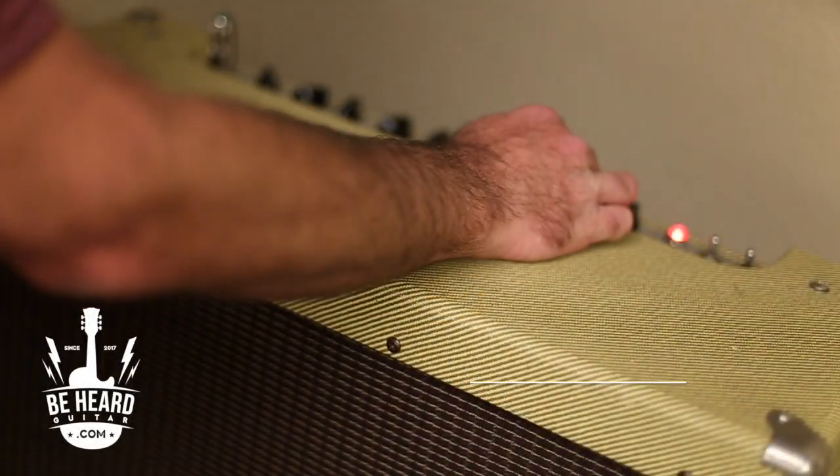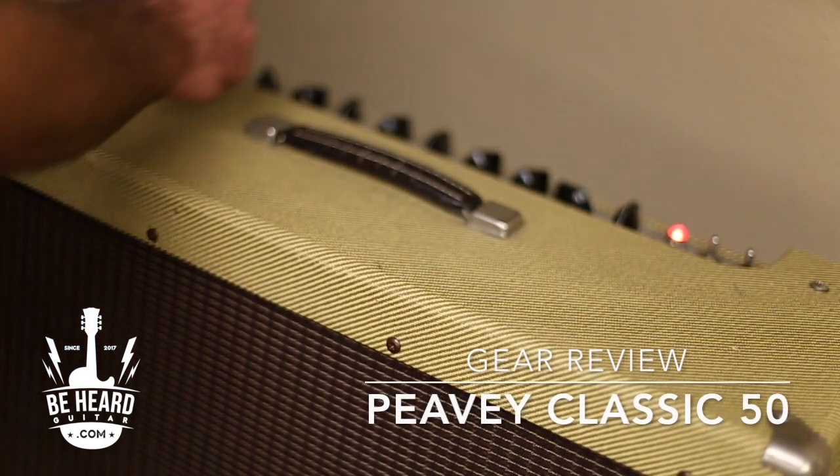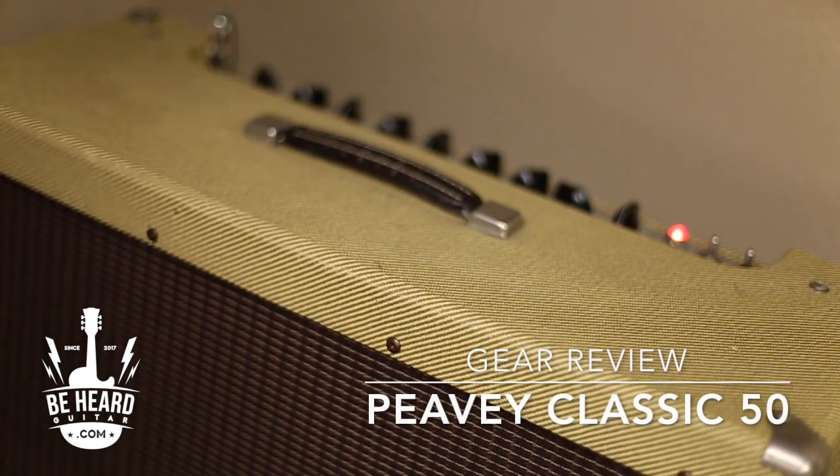This is a sound test of my Peavey Classic 50. I think this amp has the best cleans of any amp out there. I love Fender amps, but this is rounder, warmer, and it's 50 watts too, so it has plenty of headroom. I love it because I can run whatever pedal I want through here.